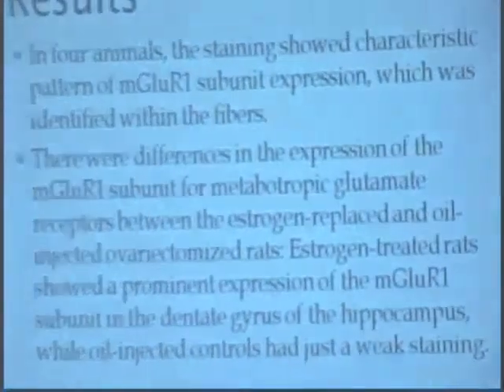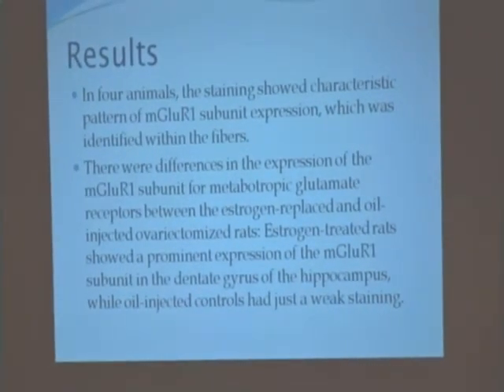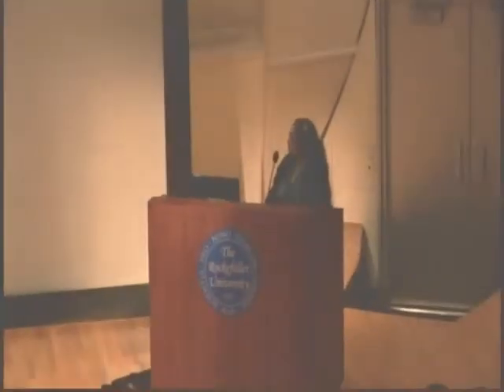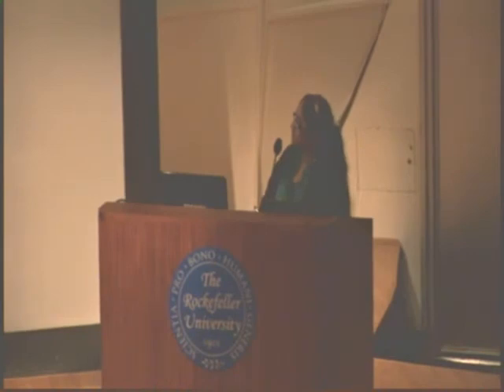The results showed characteristics of MGLUR1 subunit expression, which was identified within the fibers. There were also differences in the expression of the MGLUR1 subunit of the metabotropic glutamate receptors. This could also be due to our use of frozen sections instead of fresh ones, which is something we were going to investigate further.